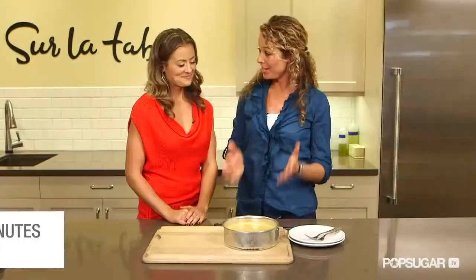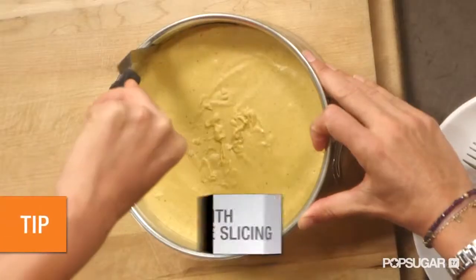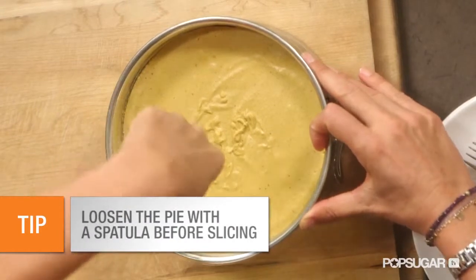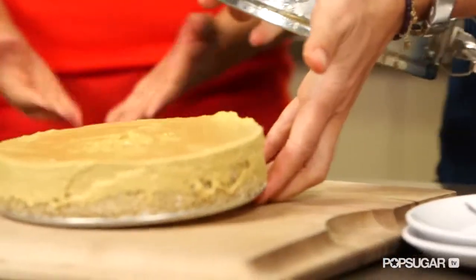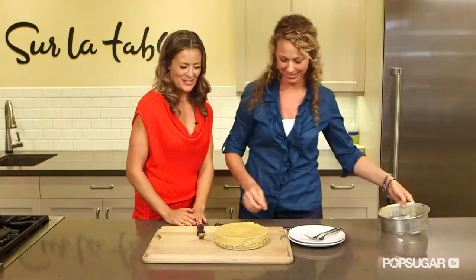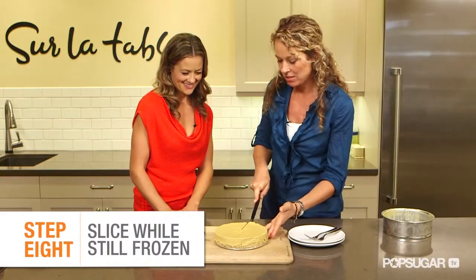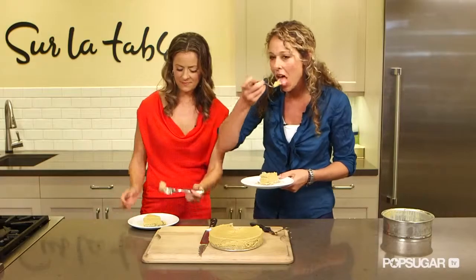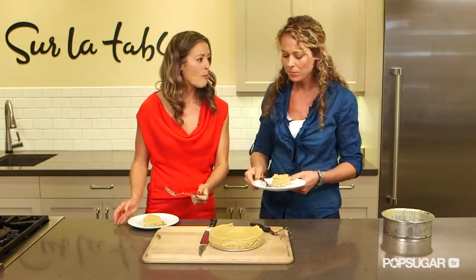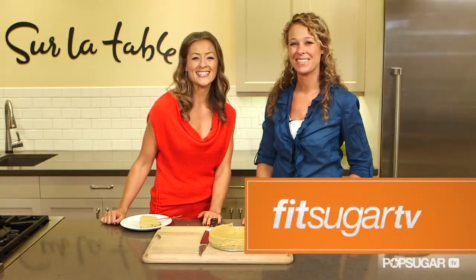So the cheesecake's ready. It's firm — I took it out of the freezer. I'm going to take it out of the pan. Get a spatula, just go around the edge lightly to loosen it up. Look at that — beautiful. Looks just like pumpkin pie. Slice it up. Make sure you freeze this until it's firm. That tastes just like pumpkin pie. Thank you, Melissa — that was so delicious. We'll see you guys next time on FitSugar TV.